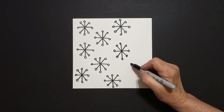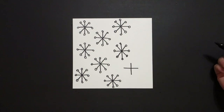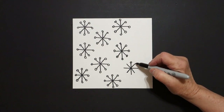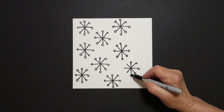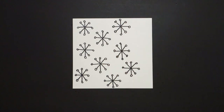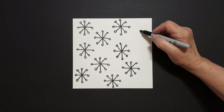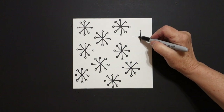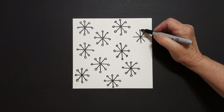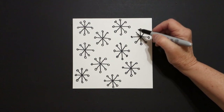I can put one right here. Put a dot, straight line down, straight line over, straight line down, straight line down. One, two, three, four, five, six, seven, eight. Now I look at my paper and I go, hmm, where else could I put one? There's a space right here. Put a dot, straight line down, straight line over, straight line down, straight line down. One, two, three, four, five, six, seven, eight.